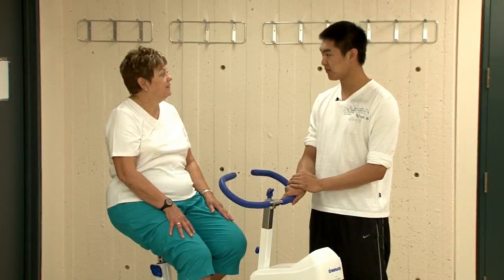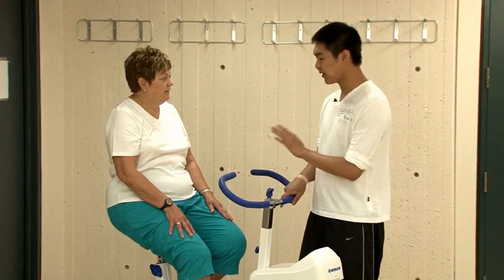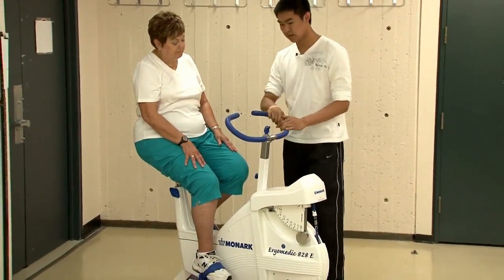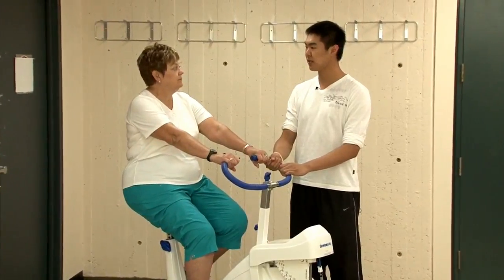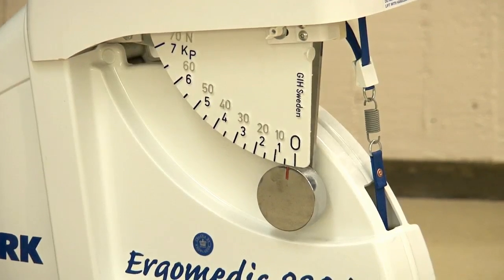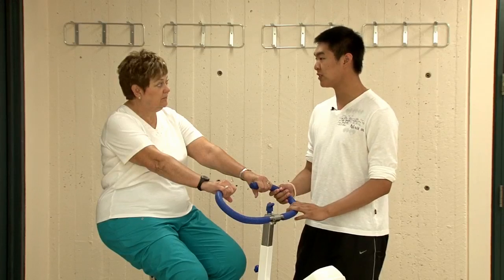Before we begin cycling, we need to make a few adjustments to the bike. First, the seat — adjust the height so that at the lowest part of your pedal, there's only ten degrees of flexion in the knee, or slightly bent. Second, adjust the handlebars so that you can sit comfortably and upright. Lastly, the resistance on the wheel — you'd want little to no resistance, but if that's too easy, feel free to increase accordingly.